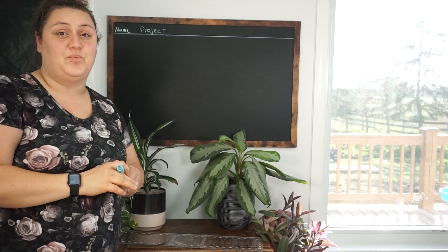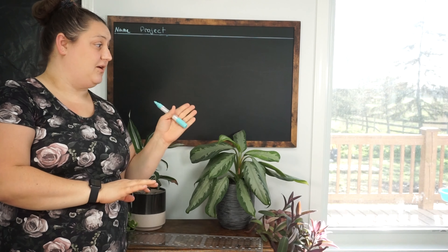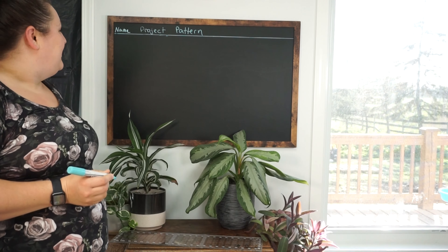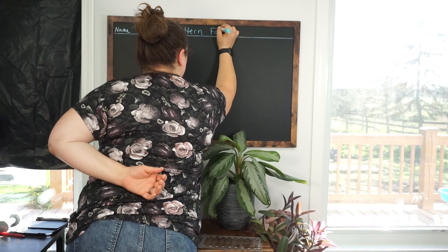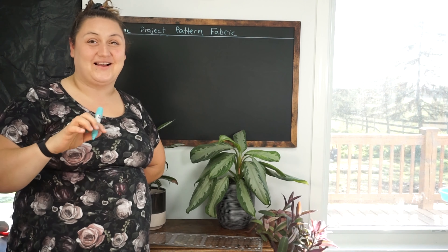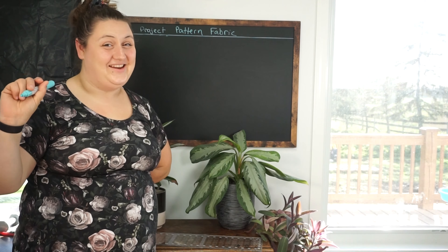And then next, I'm going to put pattern — what pattern I'm going to use, if there is a pattern. I'm also going to put which fabric I'm going to use. And last, but not least, I'm going to put a little checkbox for when it's finished, because nothing's better than checking off a completed item in your to-do list.